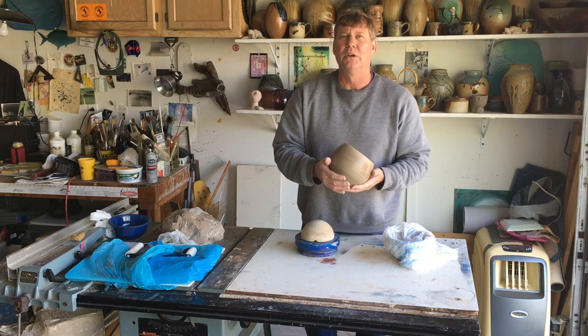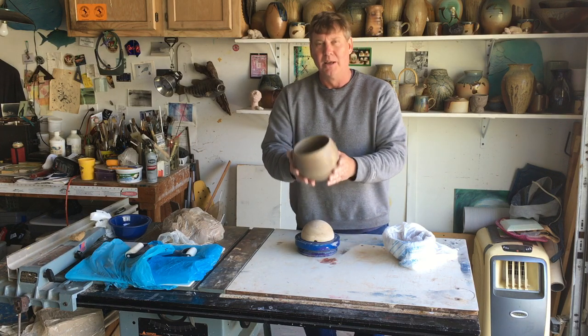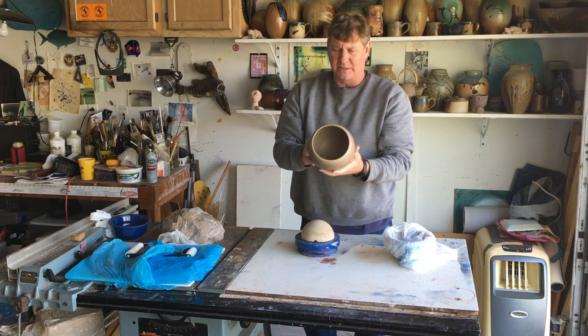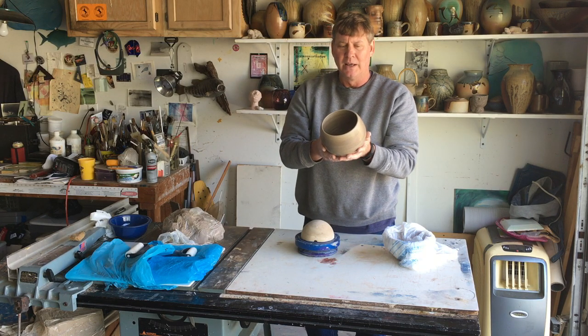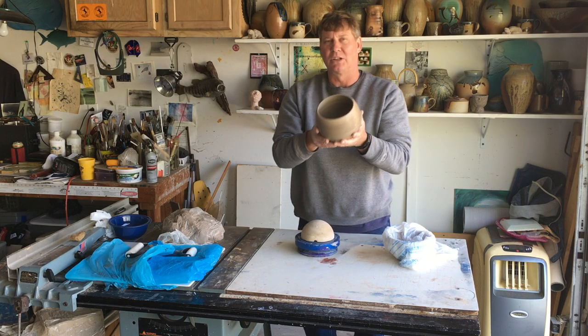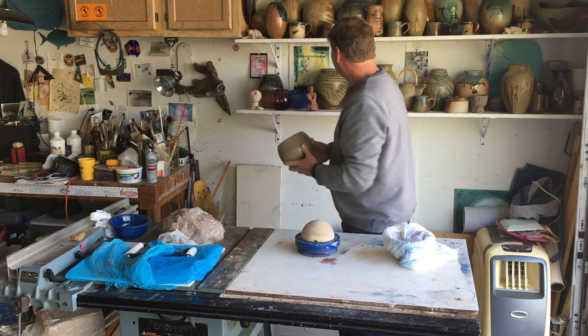I do miss my students and having you all around inside my classroom and showing you what I'm doing. I'm going to get on the wheel eventually and give you some videos on the wheel just to entertain you a little bit. This one's been burnished and polished and I'm going to try to fire it in a primitive firing — what we call a pit firing with some sawdust — to see if I can fire it without an actual kiln. I'll be bringing that to you on YouTube shortly.